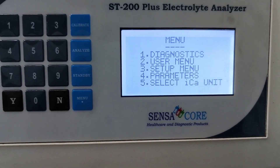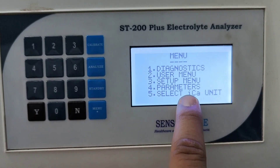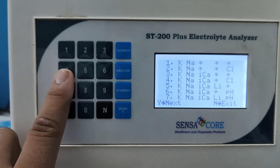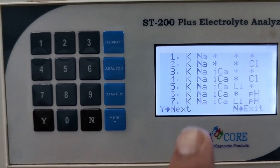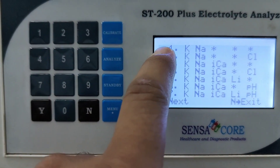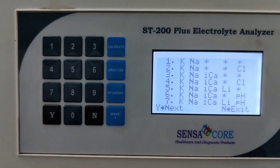I can set parameter 2. This is the number 4 parameters. You can select the parameter from here. Number 1 — sodium potassium. If you want to run sodium potassium only, you can select number 1 by pressing 1 and the machine gets ready.